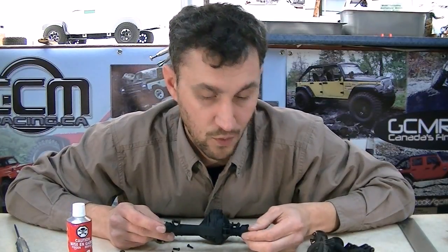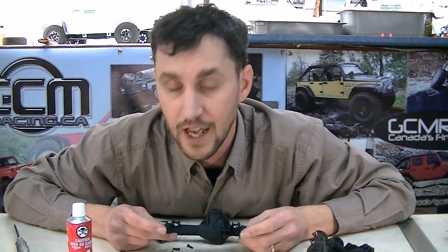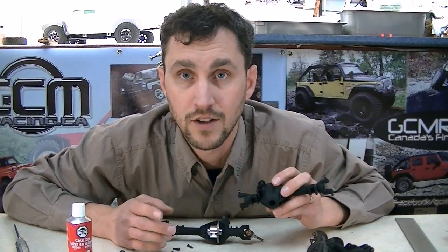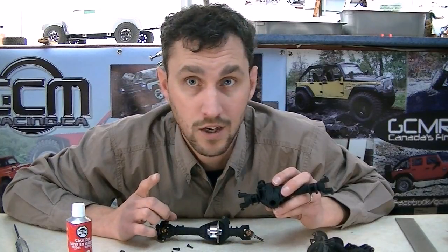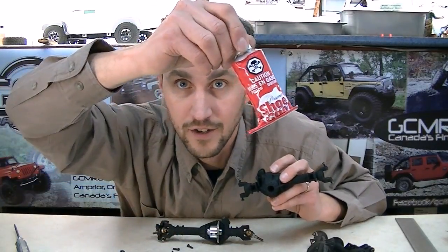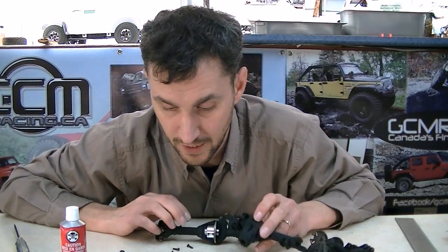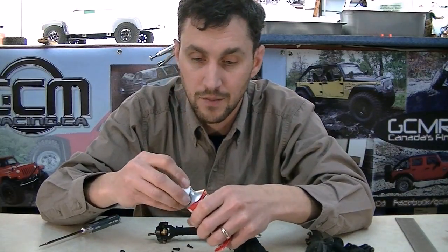Shoe Goo is the ultimate friend for building a TerraMod axle. You cannot use lock tight on a nylon axle — it will not hold your threads. You also don't want to use CA, zap, or crazy glue, because when you do rebuilds or take your links off, the CA will harden the nylon and start to wear out the threads. Don't use lock tight, don't use CA — use Shoe Goo. It's totally plastic safe and it's fantastic.